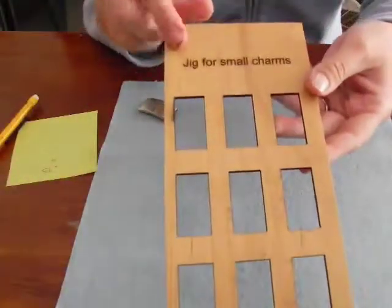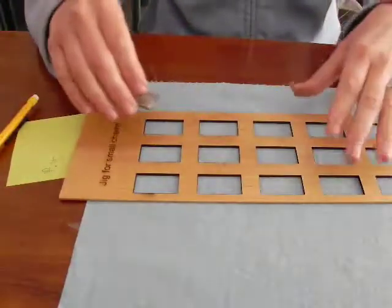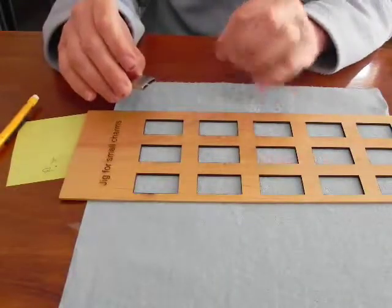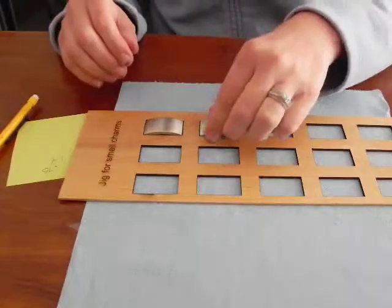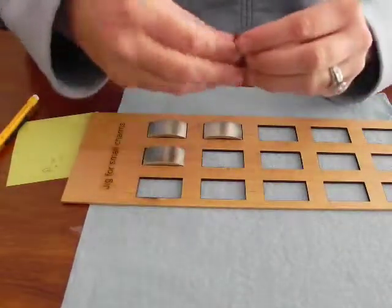I now have the jig created. I had it engraved with the label 'jig for small charms' over here. When I place this in my laser bed — this was created in Draw, so the layout is in Draw — I can then add in text or images, whatever I need. So with the jig created, I can place the charms directly into it.